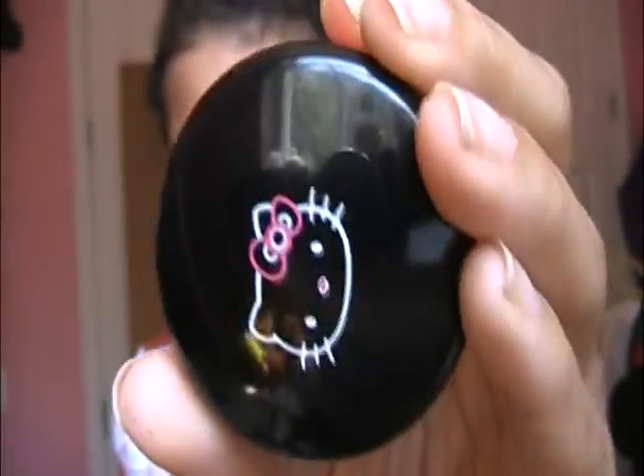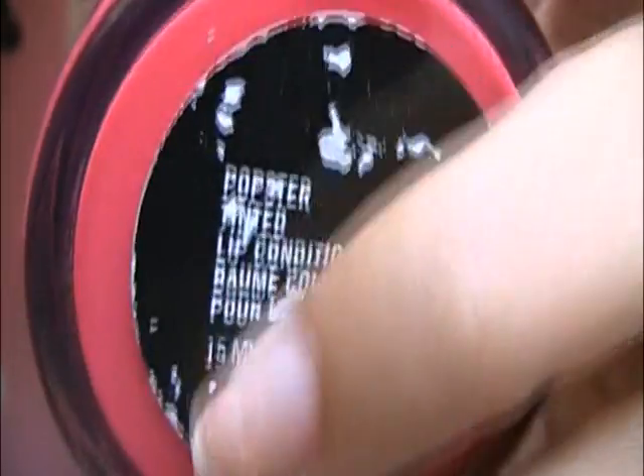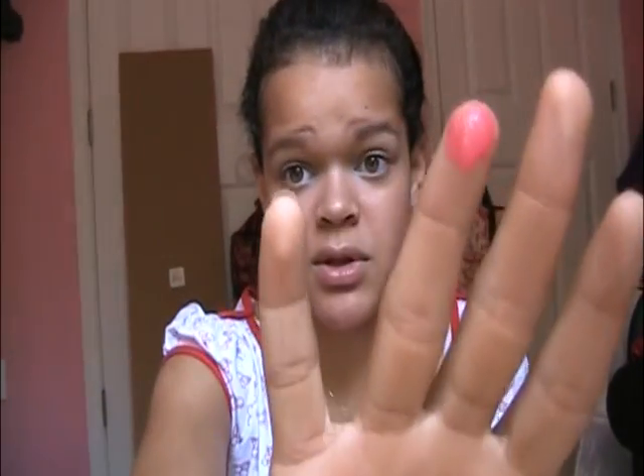For lips, I'm just going to apply chapstick or the MAC Tinted Lip Conditioner in Popster, which has SPF 15 — the label's torn off. This is from the Hello Kitty collection so you can't get it anymore, but just try and find a tinted lip balm. I'm taking just barely any on my finger because this stuff is really, really pigmented.